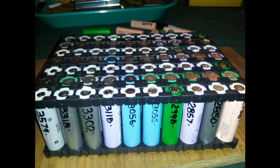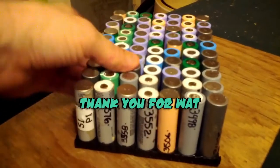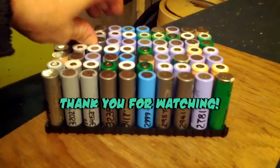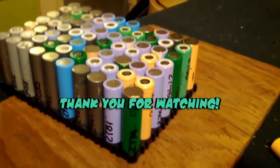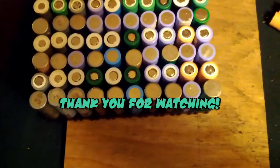Thanks for watching. If you stay tuned for the next one, we'll have the actual assembly. You'll see how I do the buses and the fuses — you'll even get to see the fuses at work, where I drag my solder across the buses a little too closely, which proves their adequacy.